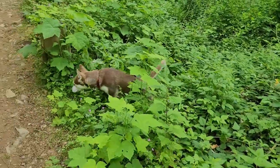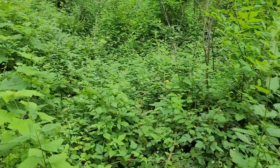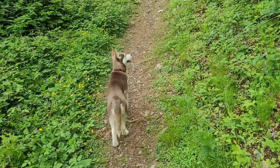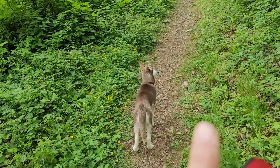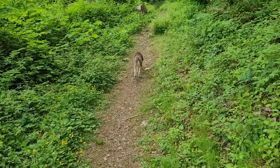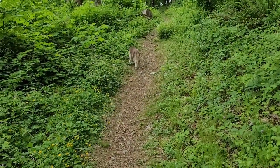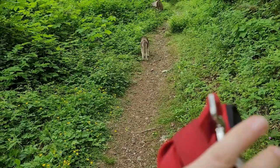I've walked this trail before and I know it's pretty clean — there's really nothing here that she could eat that she shouldn't. Once you have a strong come command and they walk well on a leash, find a nice clean trail that isn't very busy, like this one, and then slowly introduce them to walking off leash.